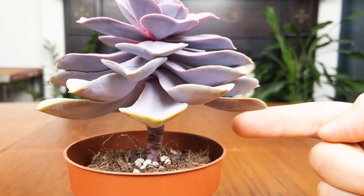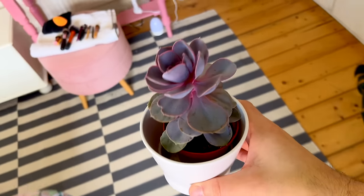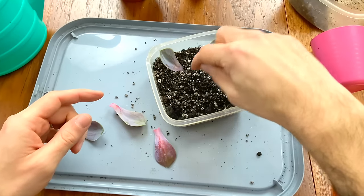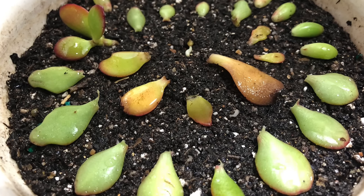Pruning is an essential practice in maintaining healthy and attractive succulent plants. Many beginners are hesitant to prune their plants and may not know how to do so correctly, leading to leggy and unappealing plants. One of the most common issues is the development of tall and leggy plants, particularly in echeverias, where a single central stem grows out of the soil and makes the plant look unsightly. Pruning can easily solve this by cutting the stalk and replanting it into soil to develop new roots. They are surprisingly resilient plants that quickly develop new roots after being cut, and are also incredibly easy to propagate from their leaves.